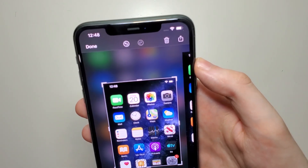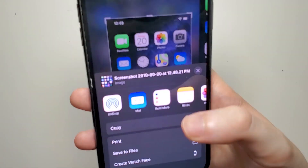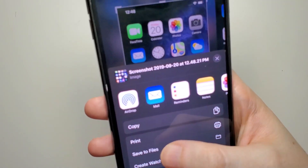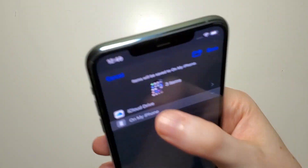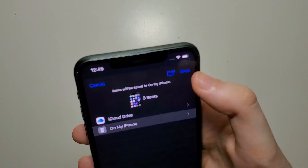And you can save this copy right here in the top right. So let's press save to files on my phone, and save again here in the top right.